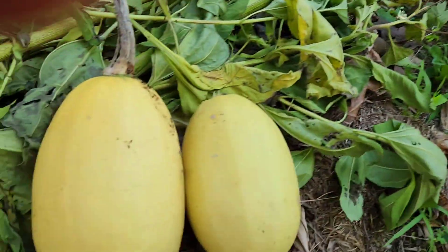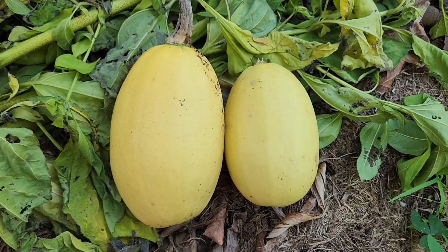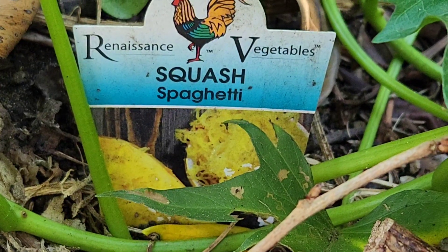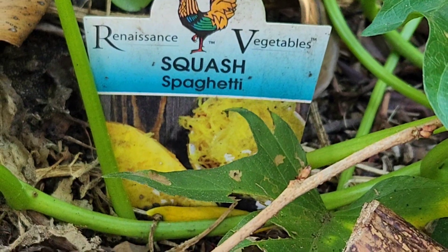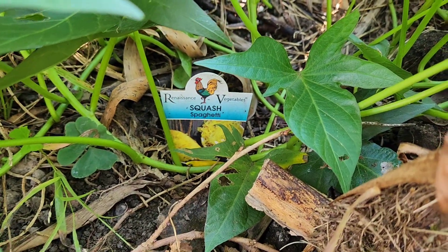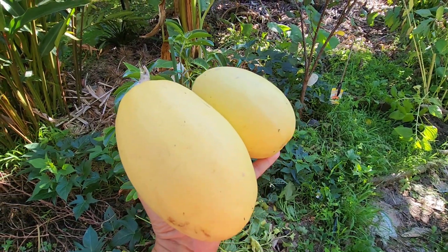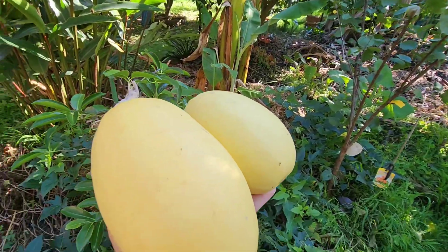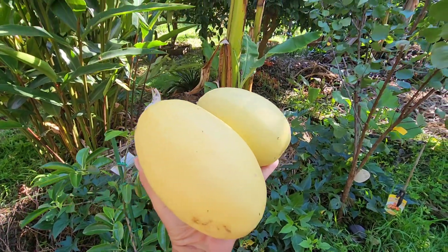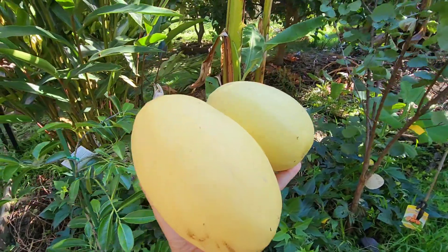Our first ever spaghetti squash at Fruitopia, and there's the label. All that remains now is to cook it for dinner tonight and see how it tastes.